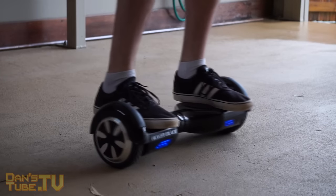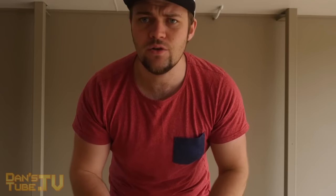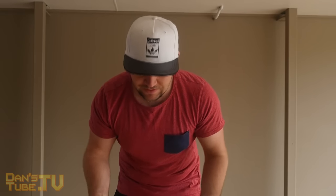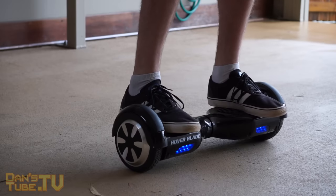Once you're on, lean forward and lean back. It's a motion you'll slowly get used to after a period of time, and then you'll notice your brain just doing it for you without having to think about it. For the first hour or so I was constantly thinking about whether to lean — but it does become natural.